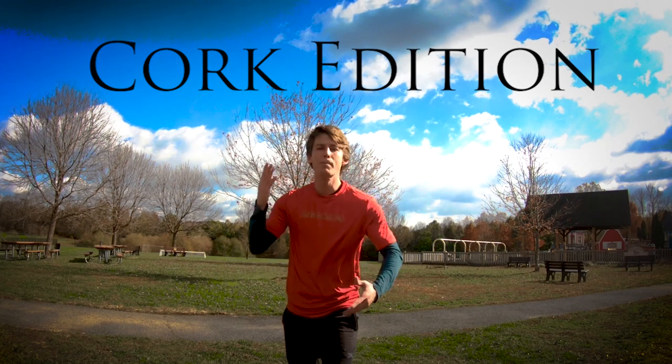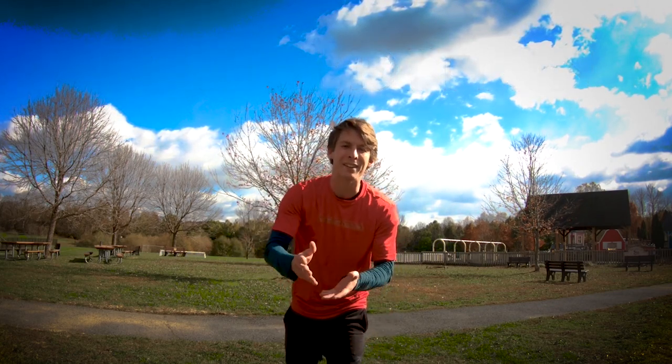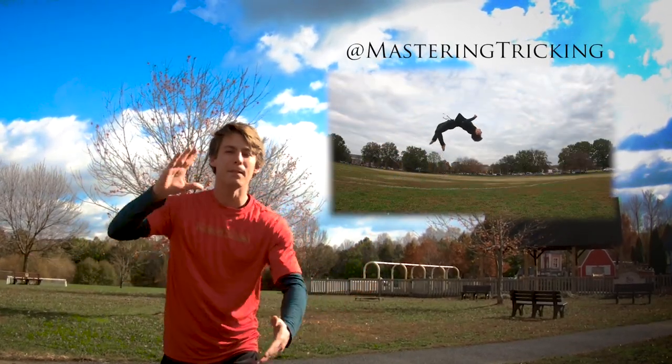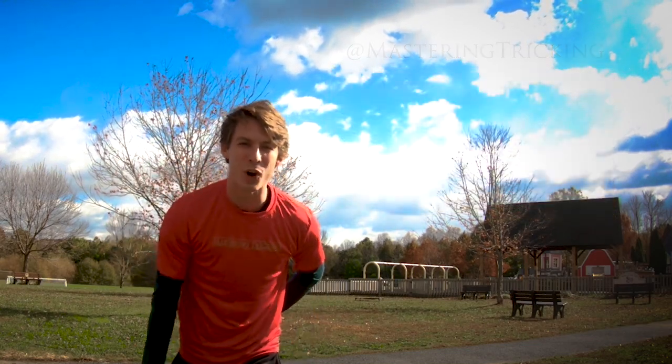Today I'll be going through a bunch of different corks and giving you the best tips I can. If you guys want to be featured, all you need to do is direct message me your clips at Mastering Tricking. But with that said, let's get started.